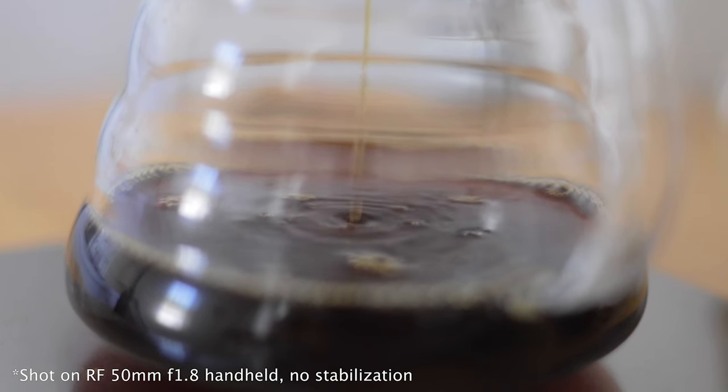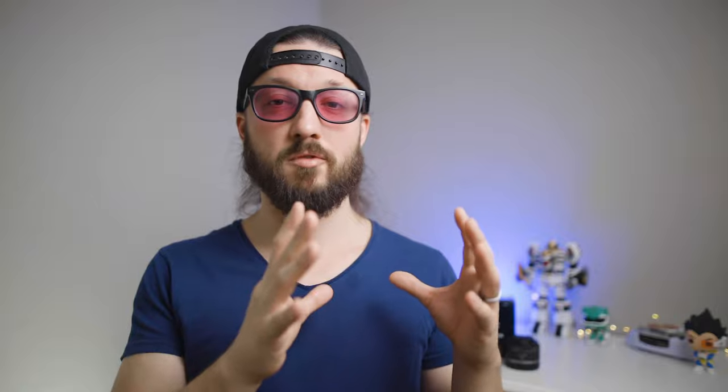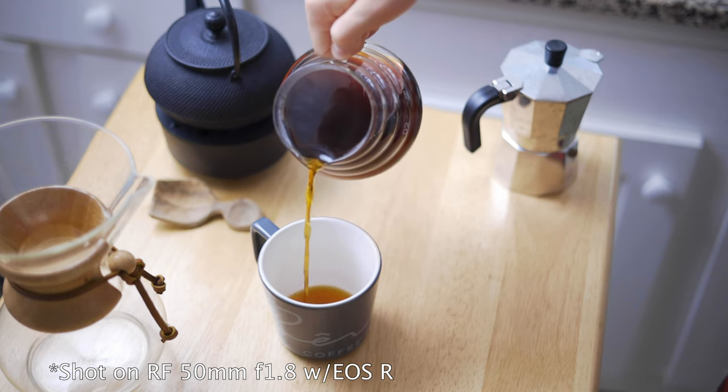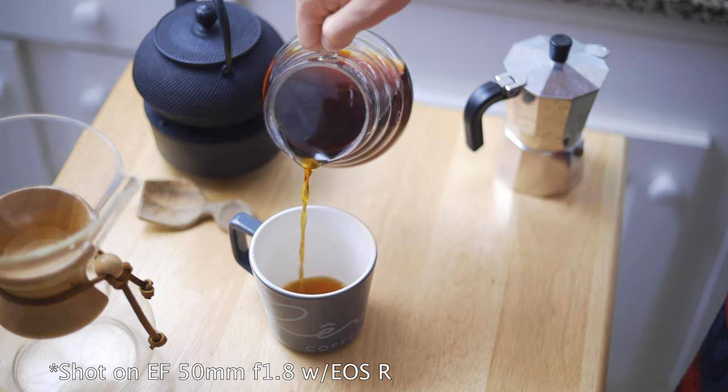As far as video goes, neither of these lenses have optical image stabilization, and at 50mm your micro jitters are going to be more prominent than with a wider lens. Having said that, all R series cameras have some type of image stabilization built in — digital stabilization on the RP and R, and on-sensor stabilization on the R6 and R5, which helps a lot. Image quality in video mirrors the photo results: the RF is slightly sharper with slightly more vibrant colors, but these are very slight differences. Both lenses have good image quality for their price point, and the slight differences in sharpness and color are easy to fix in post. Neither one is necessarily the best option if you do a lot of handheld filming.